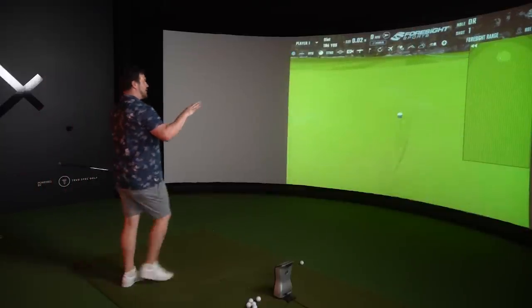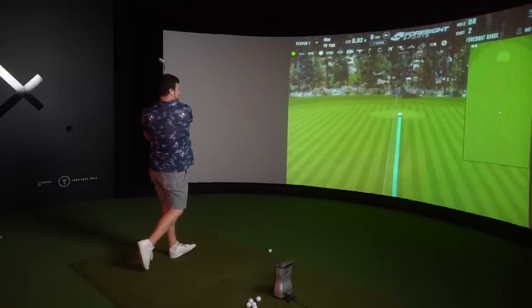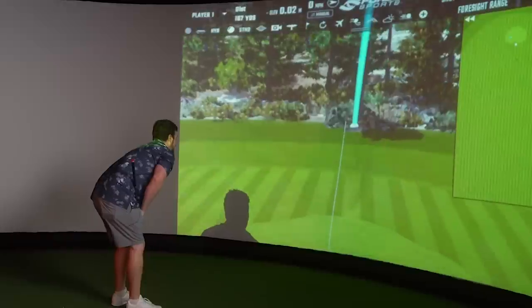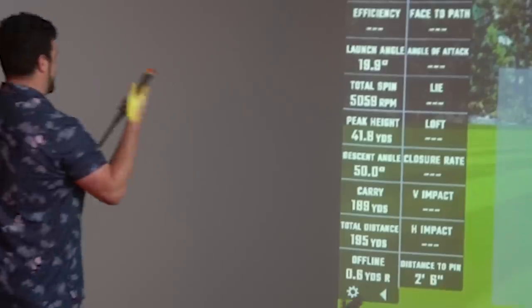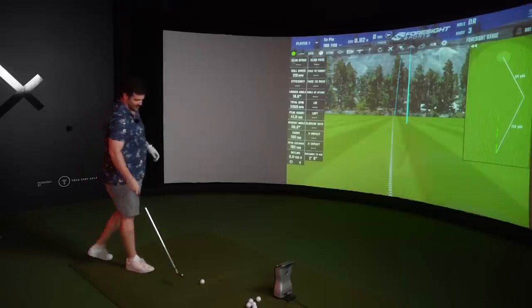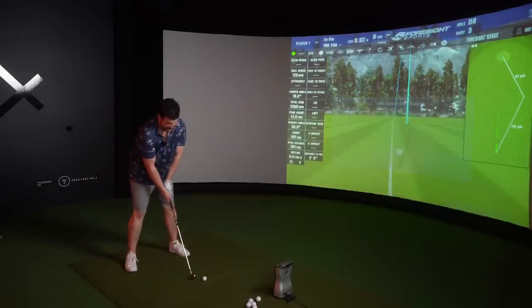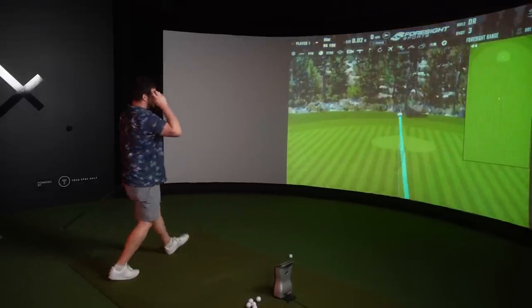If you think this is all brute and no finesse, you're very wrong. These irons are far from it. You look at the numbers and everyone's running around excited - the spin police are aware of what's going off, but the peak height is incredible. It's a pleasure to hit, especially when you hit it at the center.